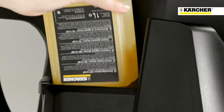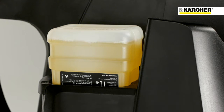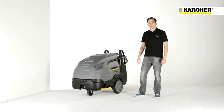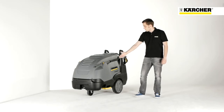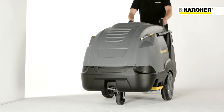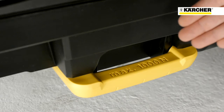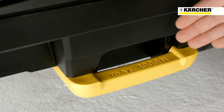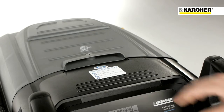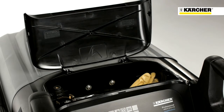To protect the heating coil from sediments, the scale inhibitor RM110 is added to the water. Our jogger design with large wheels and caster guarantees high mobility. The high handles and the integrated step enable easy tilting. Sturdy lashing rings at the side of the machine allow safe fixation during transport. Thanks to the accessory compartment, tools, nozzles and other items can be stored safely.